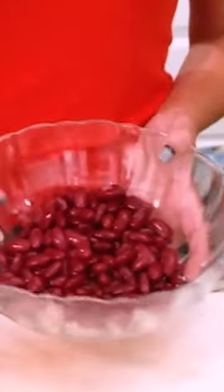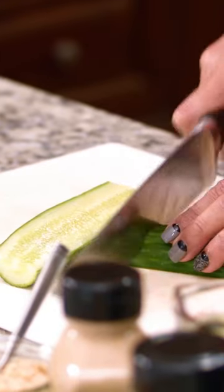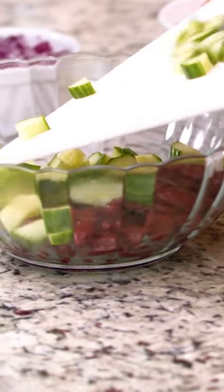A humble can of kidney beans — we're gonna give it a Mediterranean makeover. In my bowl, I already have my kidney beans. I'm going to add a few of my favorite things to give it texture and flavor.